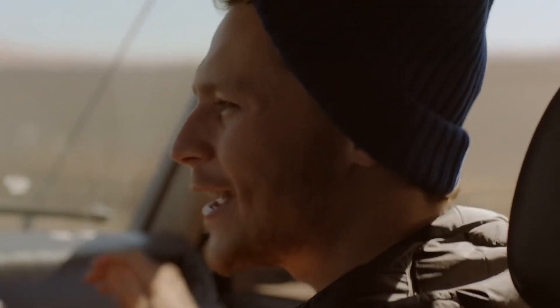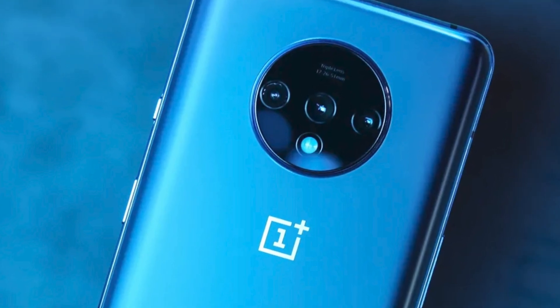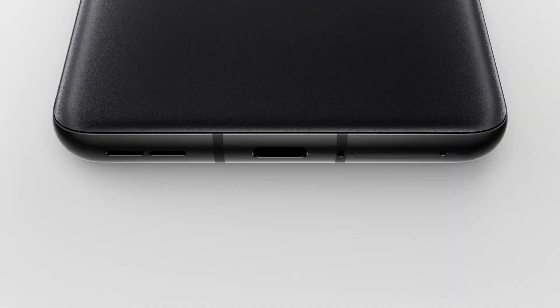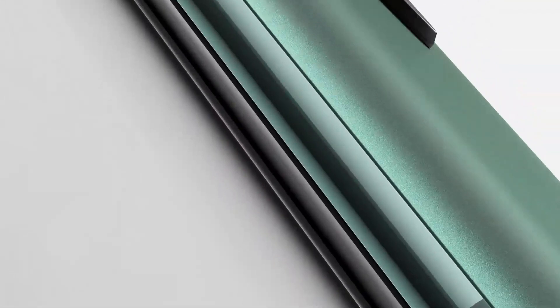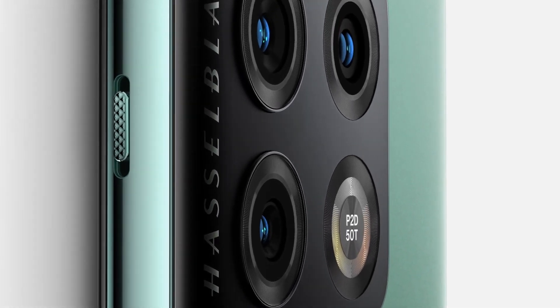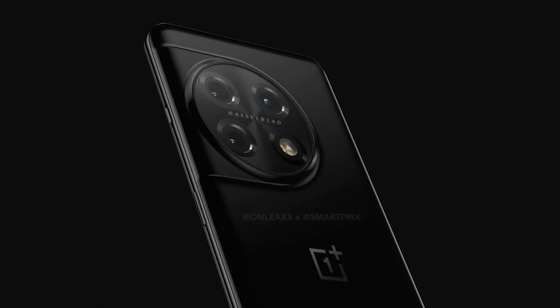On the rear side, OnePlus 11 has a circular-shaped camera module this time, just like they used to have on the OnePlus 7T, but with more sensors and a changed position. It's placed on the full left side of the phone, with the camera bar going smoothly to the side, but in circular shape rather than rectangular, housing three camera sensors.